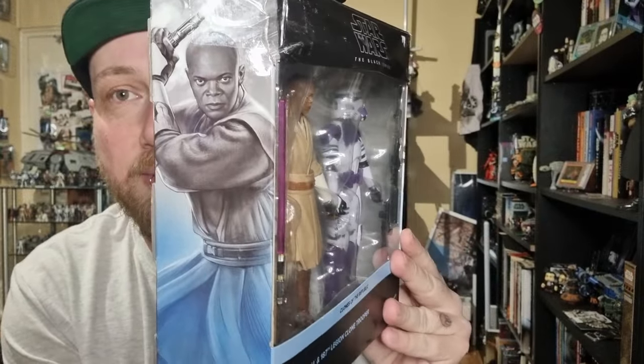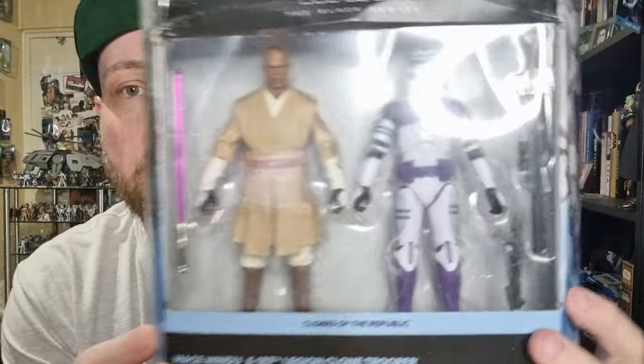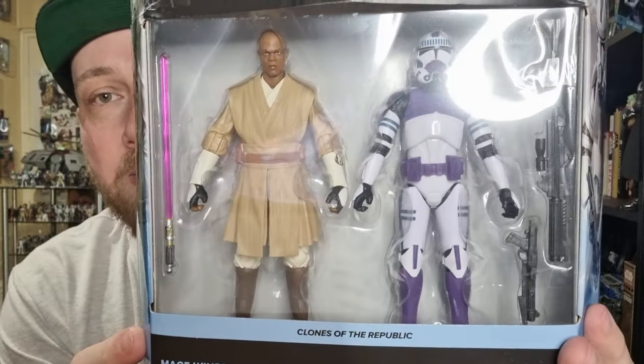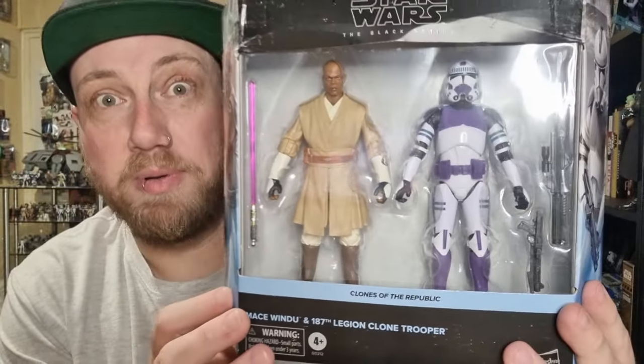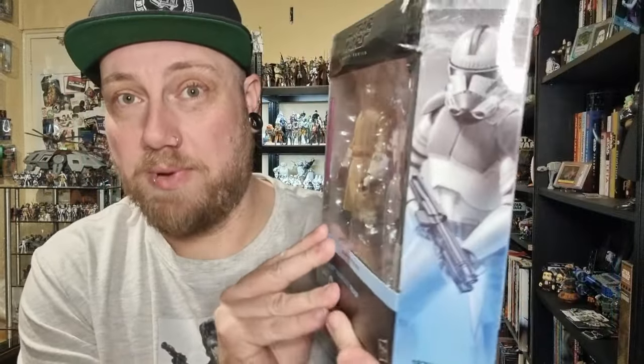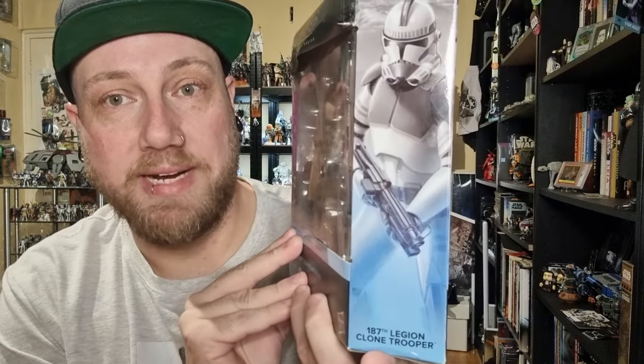We've got a good picture of Mace Windu there. I think it's a no-brainer that we get some Clone Wars versions. I recently did a custom Plo Koon which I need to do a video of — he'll probably be slated for release at some point, maybe with a Wolf Pack Trooper to go with Commander Wolf. And there we have the Clone Trooper on the side — 187th Legion, really nice.